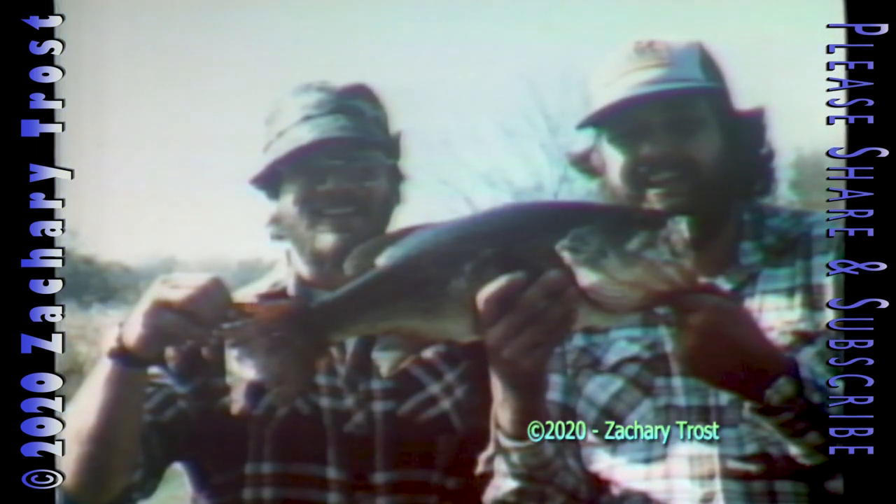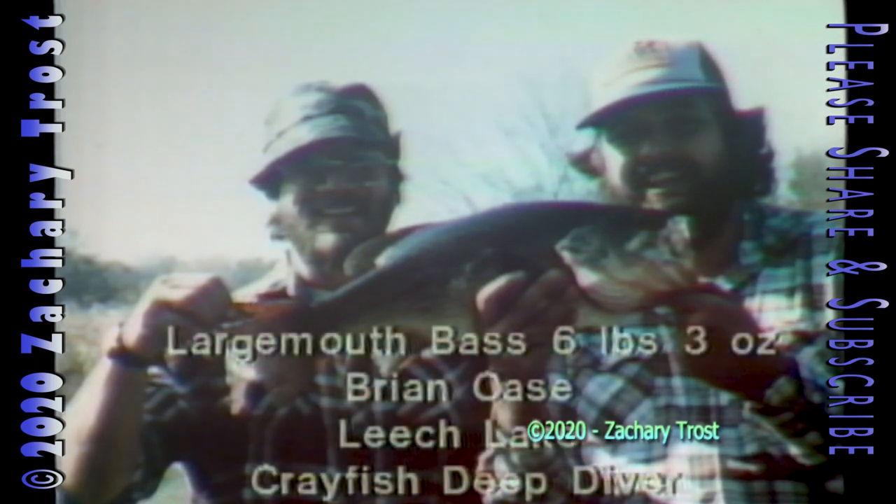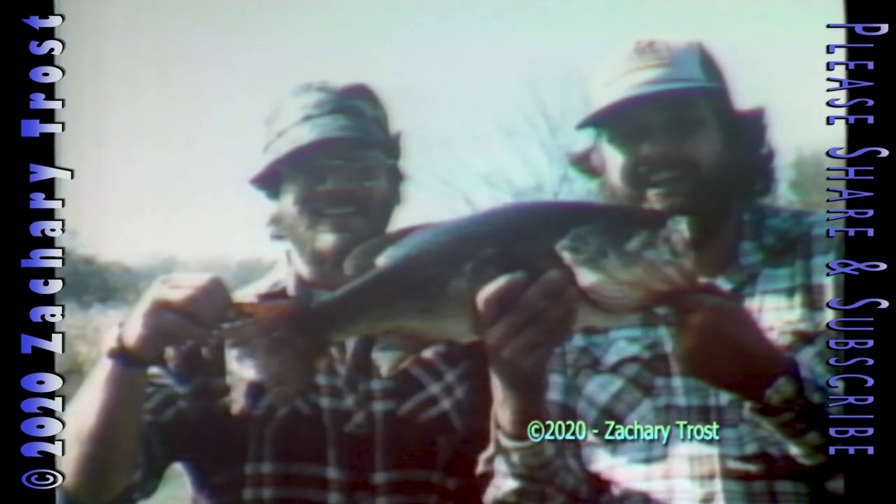A little later in the afternoon on October 23rd, Brian Case of Jackson was trolling a crayfish deep diver in Leech Lake down in Barry County when a master angler-sized largemouth hit the lure — six pounds, three ounces, a trophy to be proud of. Brian's fishing buddy, whose name wasn't on the photo, at least wanted to be seen holding up the tail. Well, his friends know who he is.